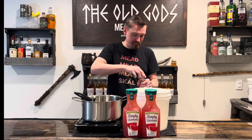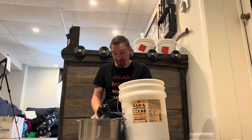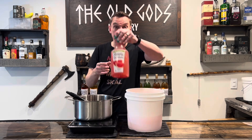Let's start by adding two of these Simply Watermelon bottles into the bucket. Now go get your 60-pound bucket of honey — we're gonna use three pounds of that today. Add your third bottle to that.